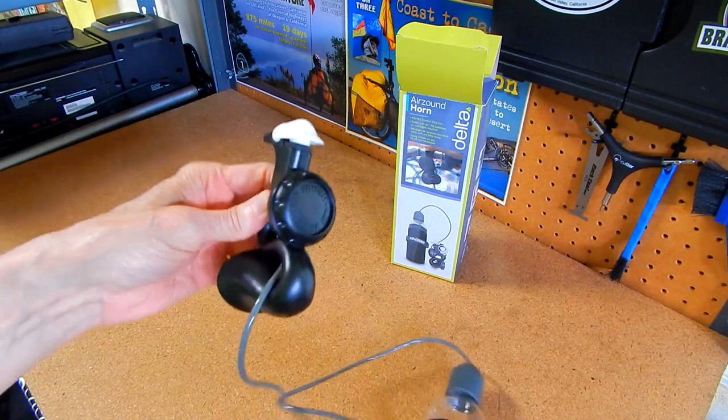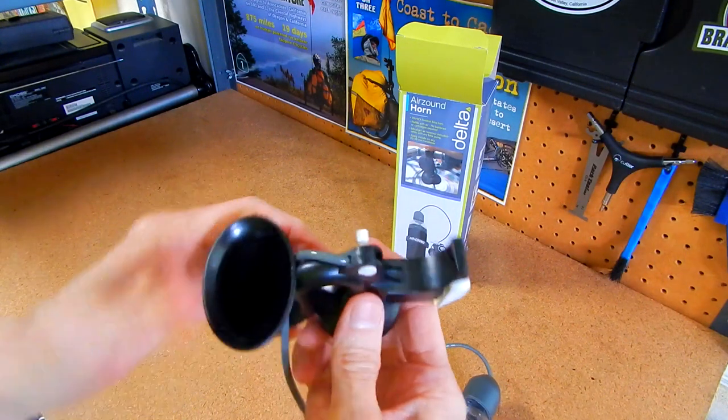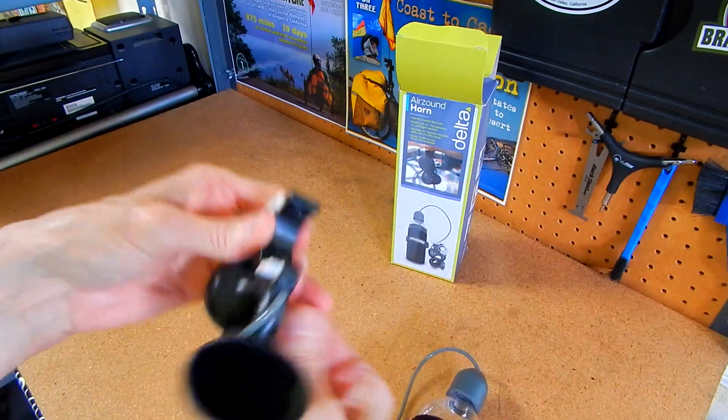There's a knob here — I haven't read all the instructions yet — but you can adjust it from louder to softer.